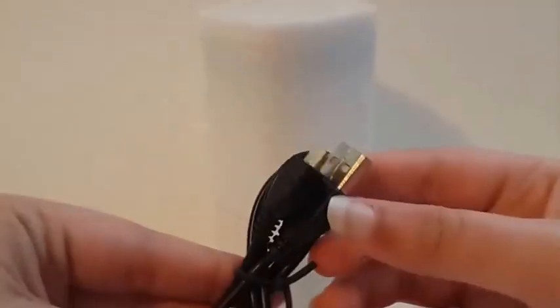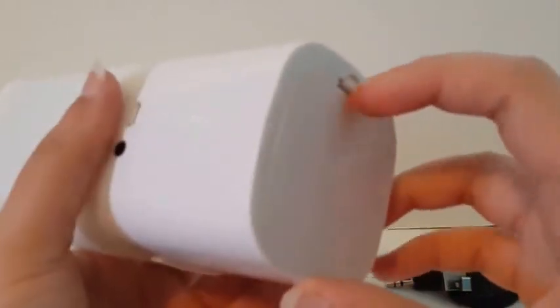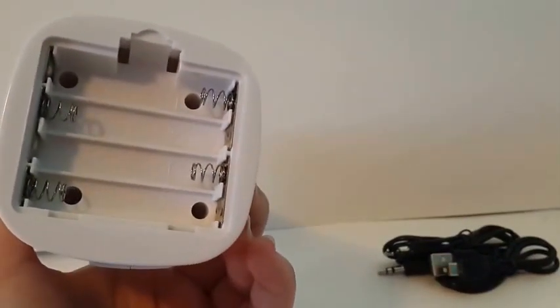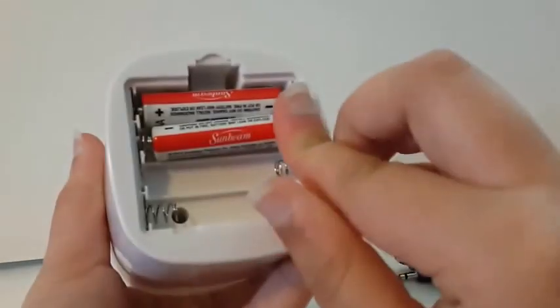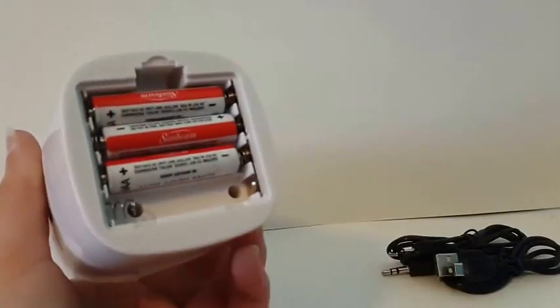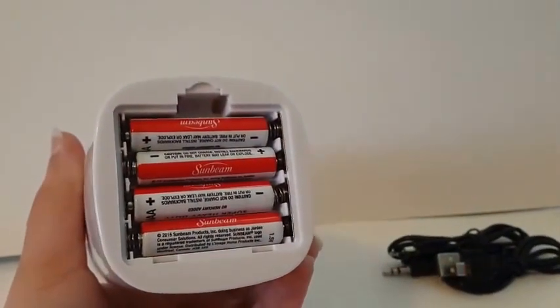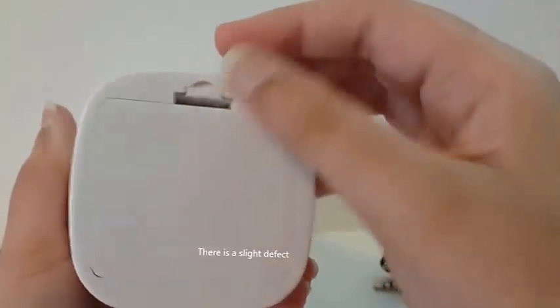Here are the instructions. So now I'll put batteries in. You need 4 AAA batteries. There we go. Now I'll just put this back on. There we go.